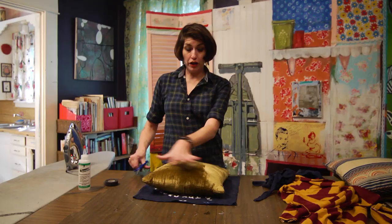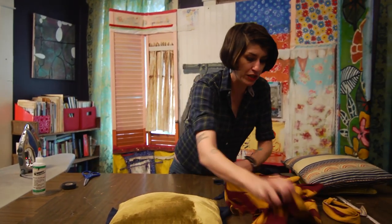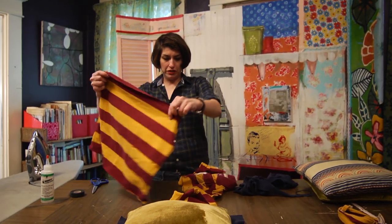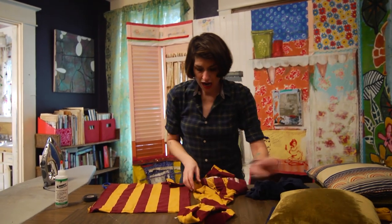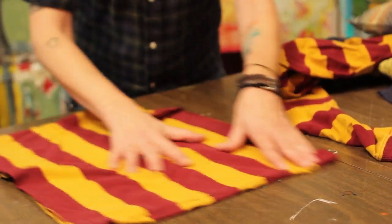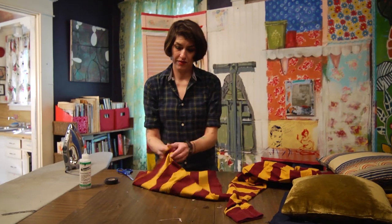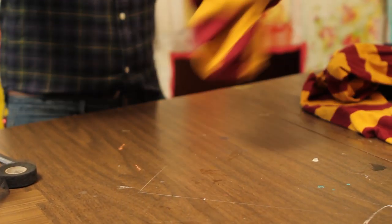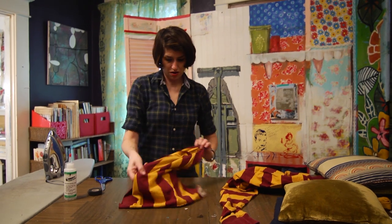I'm going to show you how to do a rugby shirt. I've already cut off the bottom. On a rugby shirt, you want to go right underneath the armpits on either side. We only have to do two sides of it, and then I cut off the bottom. This will fit this other pillow.